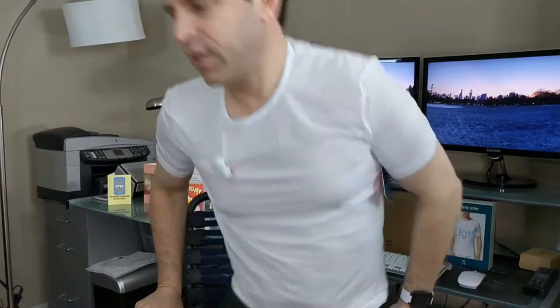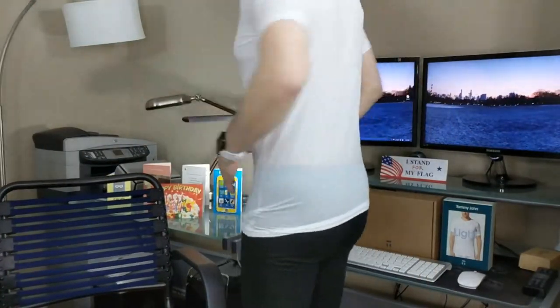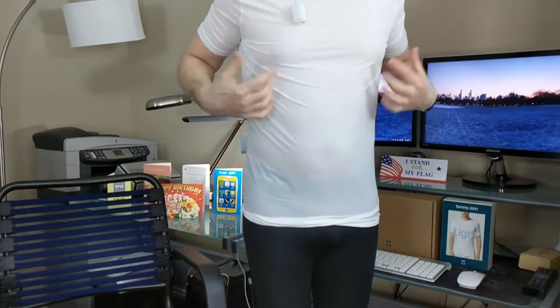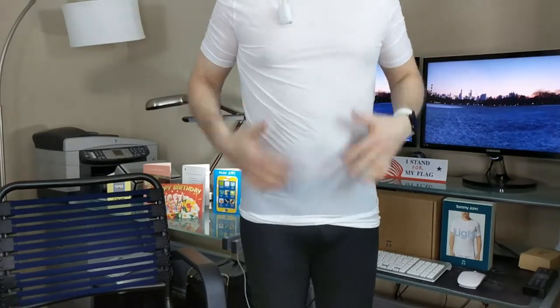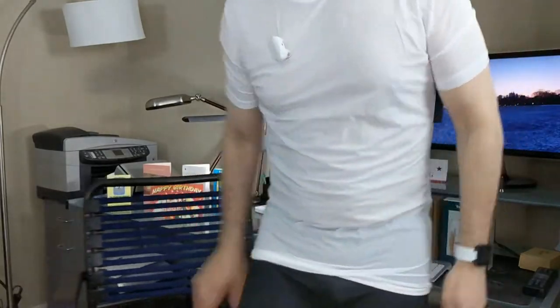You can definitely feel a difference between a regular shirt and this one. This one fits more snug on the arms, very comfortable. It really is so nice and lightweight. Stand up so you can get an idea — let me back up a little bit. You might be able to see through the shirt a little bit, but it's very comfortable and it stays on snug.